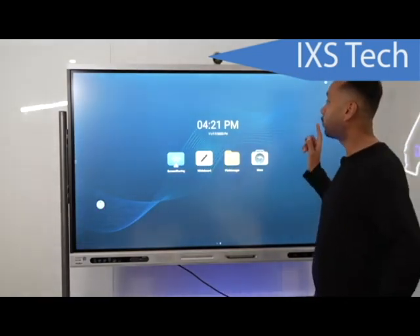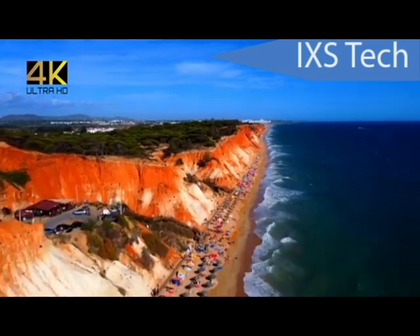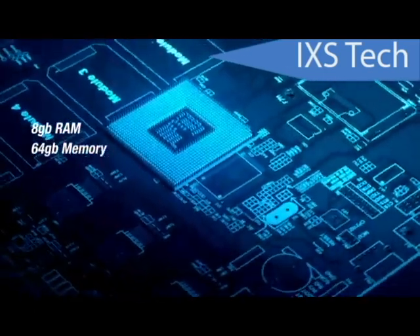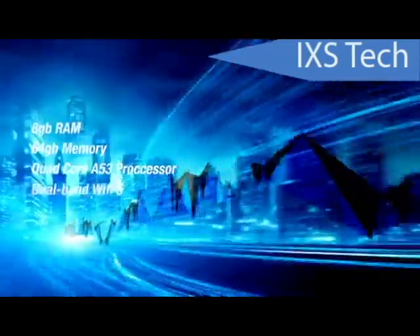The first thing you're probably going to notice is the 4K display — that's 4K 60 Hz. It's got 8 gigs of RAM and 64 gigs of internal memory, so you're going to be able to load up any apps that you need. Let's talk about the Wi-Fi.